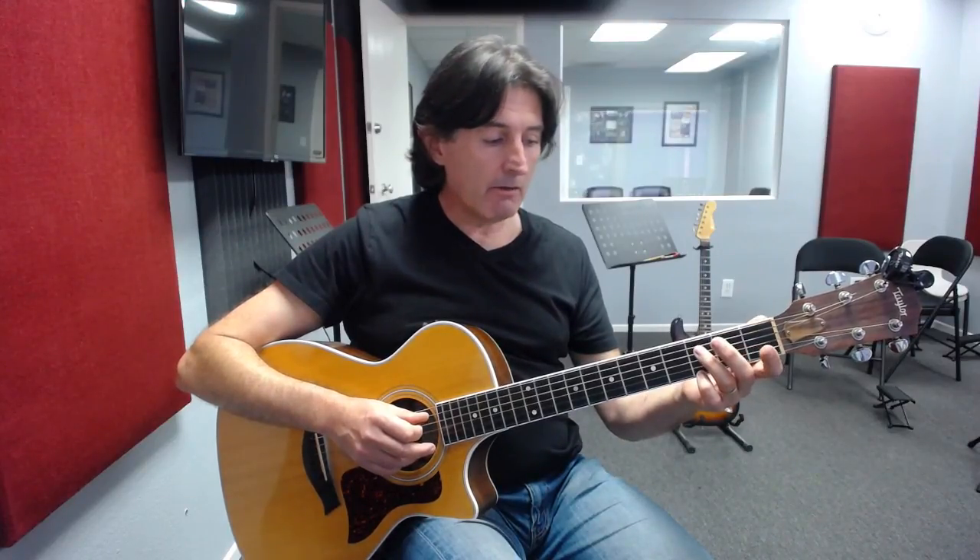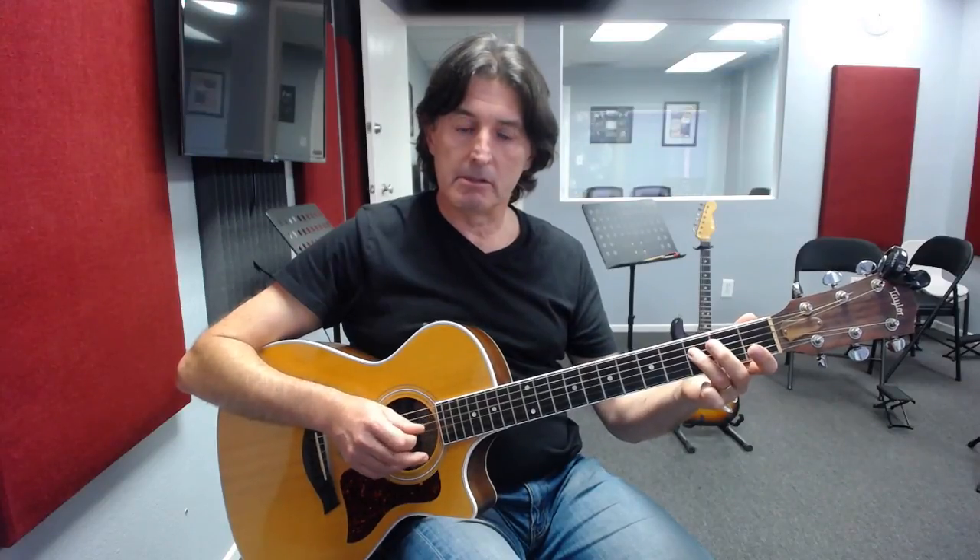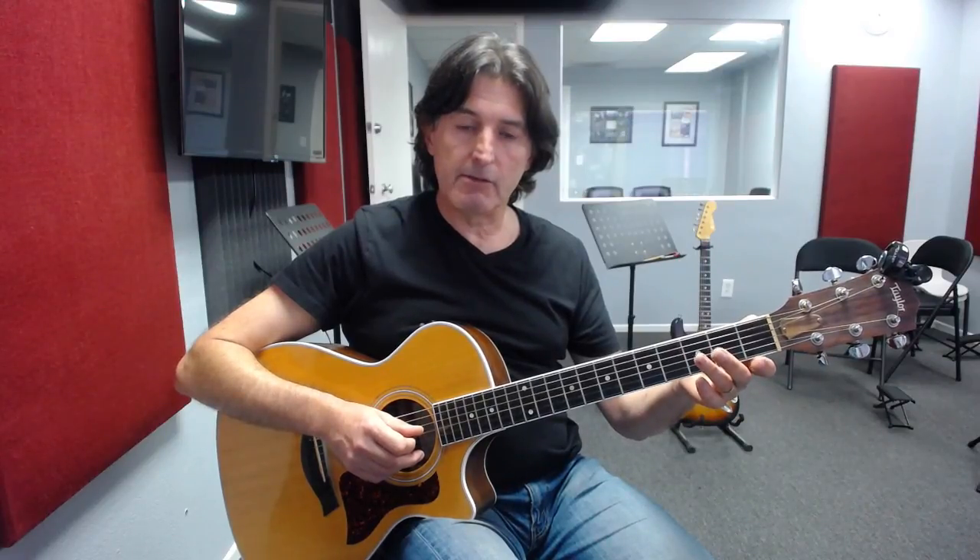We then follow that up by playing the open fourth string for the note of D, which is the fifth of G. Following that up again on the fourth string with our third finger on the third fret — that is the note of F, the F in the first octave, the F that gives the G7 chord its flavor. We then finish the first octave by playing the open G string.